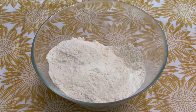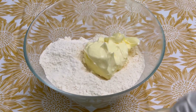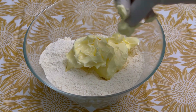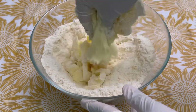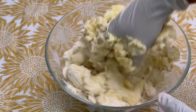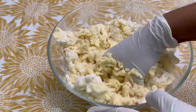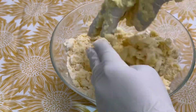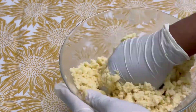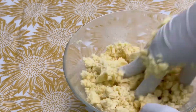We have finished mixing everything together. Now we are putting in the butter — 190 grams of butter — and mixing everything together until properly combined.